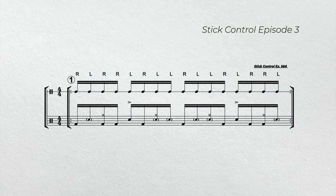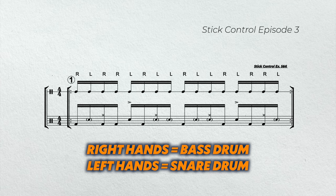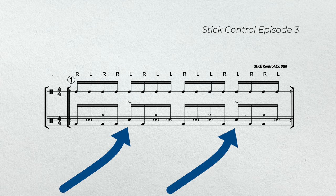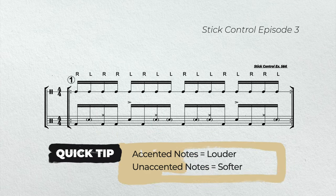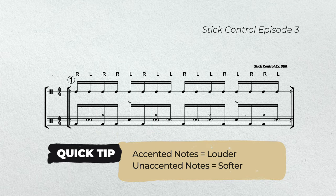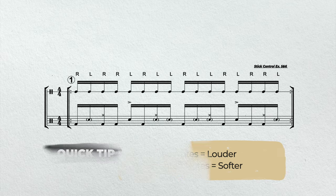With all that being said, let's get to work. In example one, we're going to play stick control exercises five and six. Notice that each right hand is now being replaced by a bass drum and each left hand is being replaced by a snare drum. In addition, we're going to add accents on beats two and four, which will give us our backbeat. And our right hand is going to be playing on all the ands or the upbeats. One final tip to make this groove: make sure that the unaccented notes are soft and the accented notes are a little bit louder.